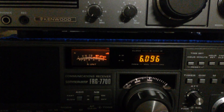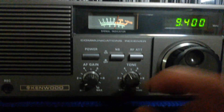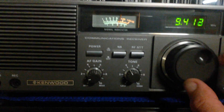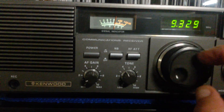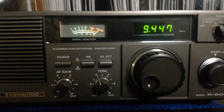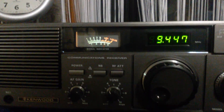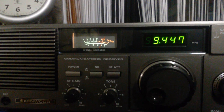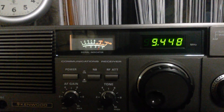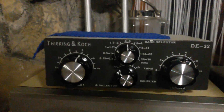It works as good as my long wire. Here on my Kenwood I have a dipole hooked up to it, but I don't have a 4-to-1 balun on the dipole, so I use my antenna tuner in place of that.